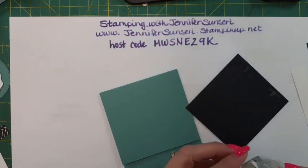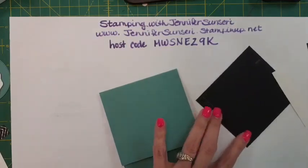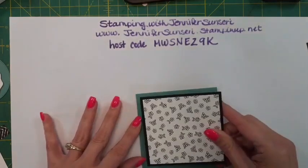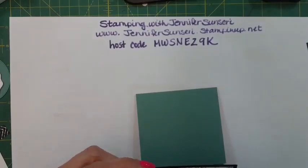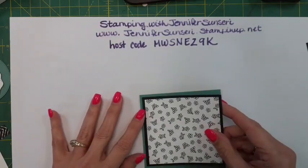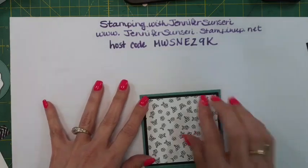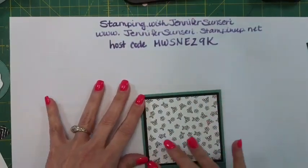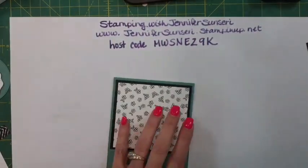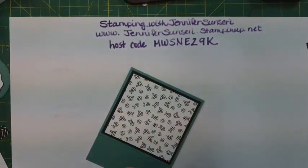There's actually very little stamping on these cards - these are really easy cards. What I'm trying to show you is that yes, we fall in love with stamps, but you don't always have to buy the stamps. You can buy the paper and get some really adorable cards, and that saves your budget - I am all about saving our budgets.